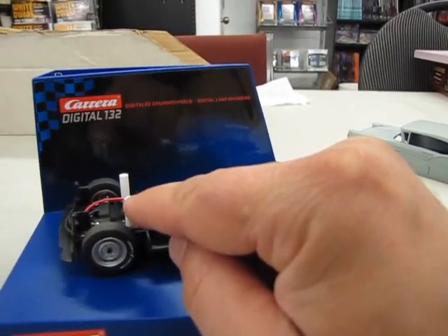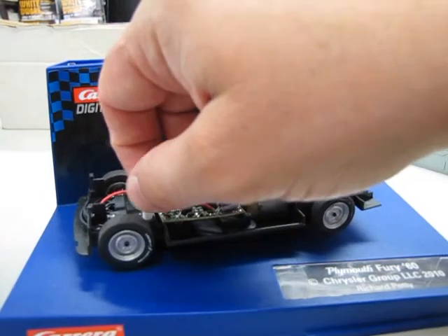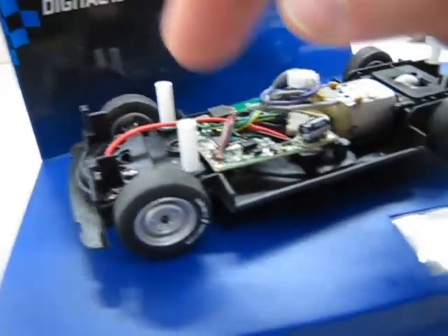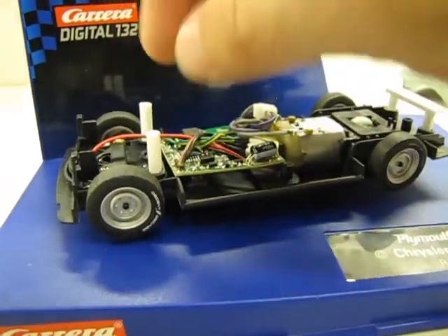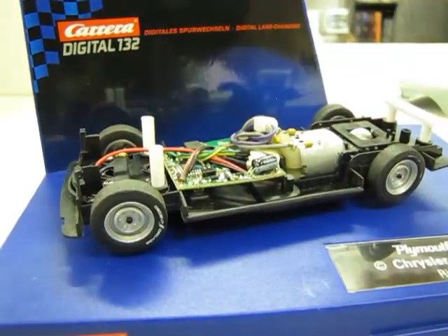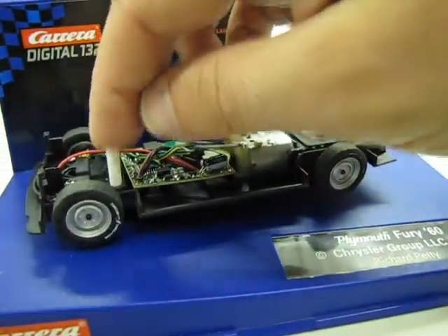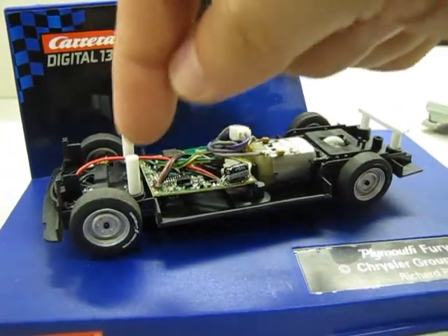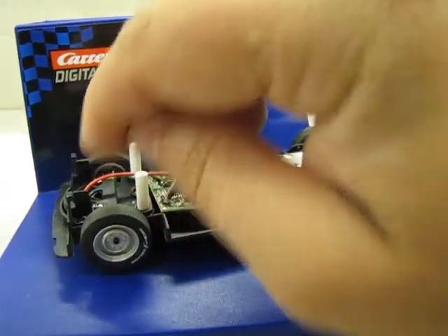I think it was three-sixteenths diameter or something. If you get some Plastruck, you just need to find the right size because I'm not 100% sure — the package is at home. I just cut them to the length needed. I took the Petty Plymouth, turned it upside down, and measured the length of their mounting pipes to the Plastruck, then screwed them in underneath. I'll need to scrape the paint out of the Ford under here and then put glue on top of these, put the Ford down, wiggle it around until it's in the right location, and let that all dry. Then I should be able to unscrew the pegs.